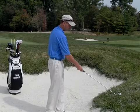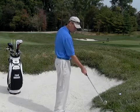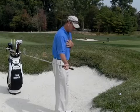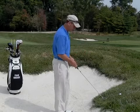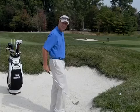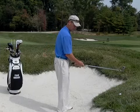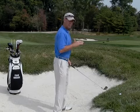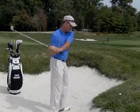The danger on this shot is hitting the ground first. Because the ground is higher than my feet, it's very easy to catch this shot a little bit heavy. So being aware of that, I'm going to do a couple of things: put the ball back in my stance, choke down on the club quite a bit, and bring my chest up a little bit more erect on this shot, which is going to help me swing around a little bit more.